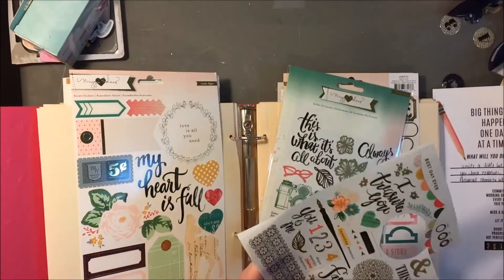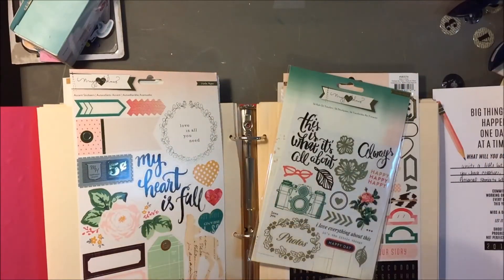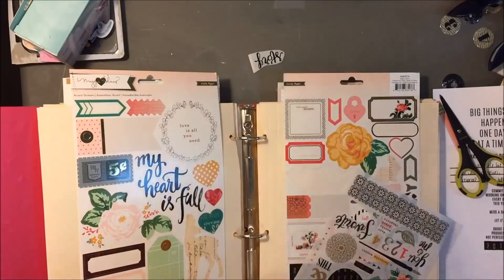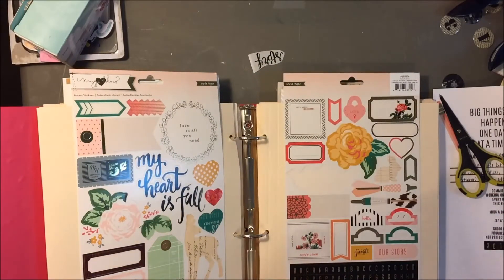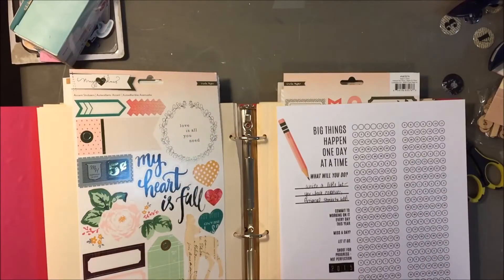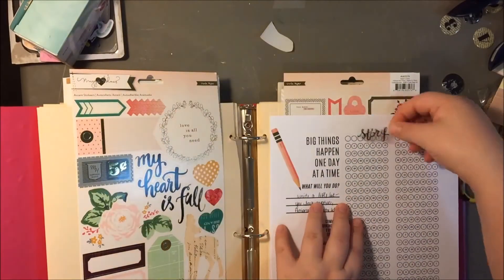I still haven't decided exactly where I'm going to put my goal sheets yet. I might hang them in my office, or I might make a little folder for them, or keep them near my bed where I can keep track of them. I'm just not quite sure.